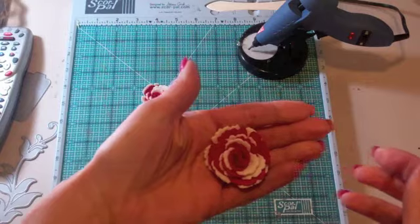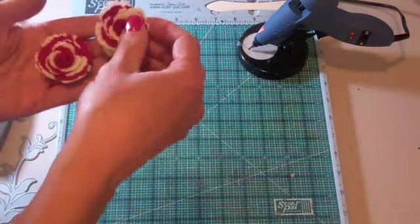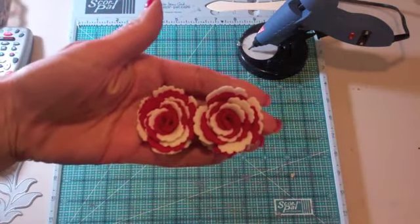And now I have a two-toned rose — two two-toned roses, in fact.